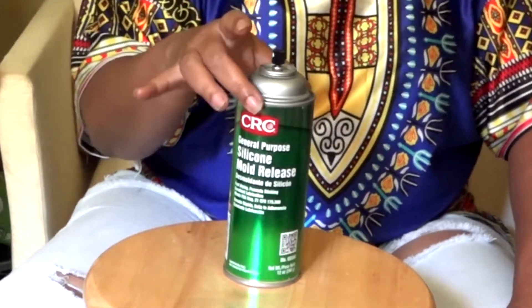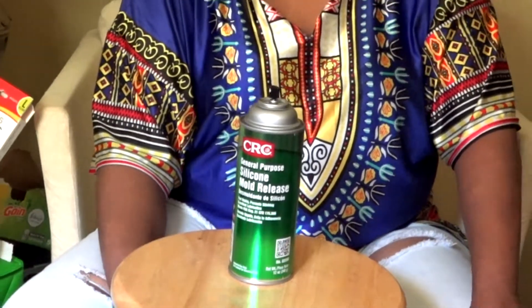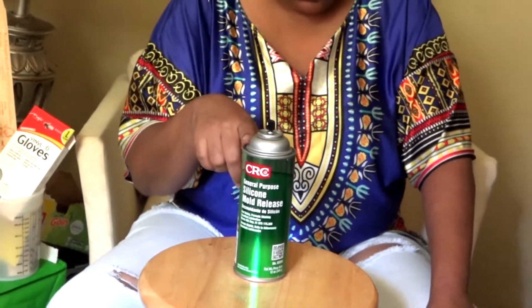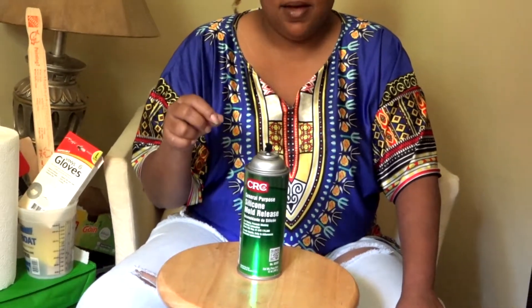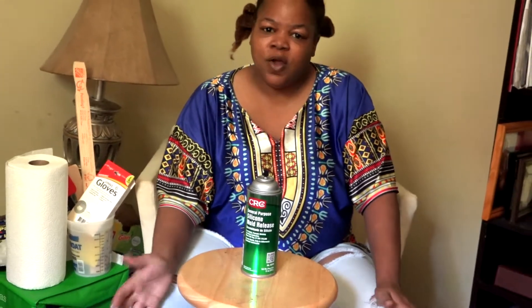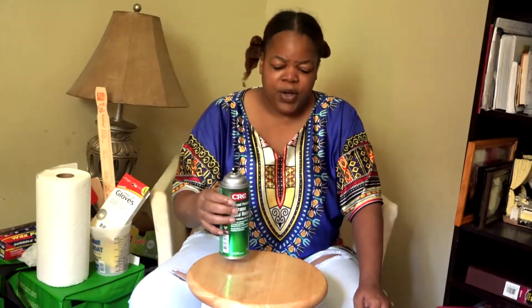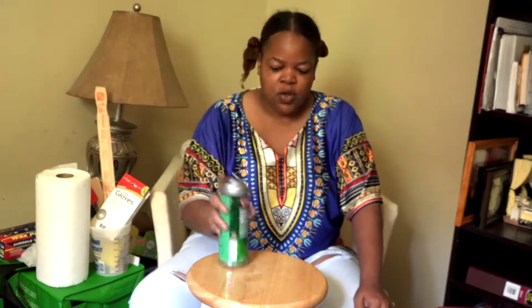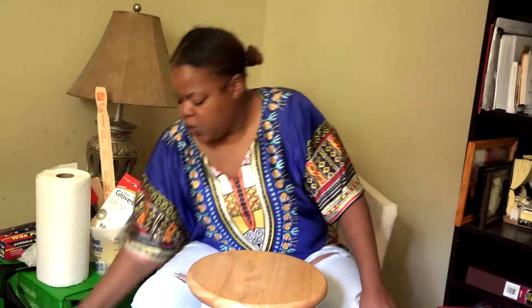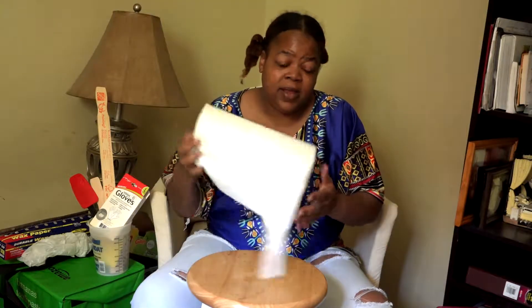The second thing is silicone mold release. Most resin artists use silicone molds, and most of the time the resin is not going to stick to the mold — but it's always good to have a mold release just to be on the safe side. Whatever your mold is, if it's silicone, you just spray that and it helps to release your resin project.